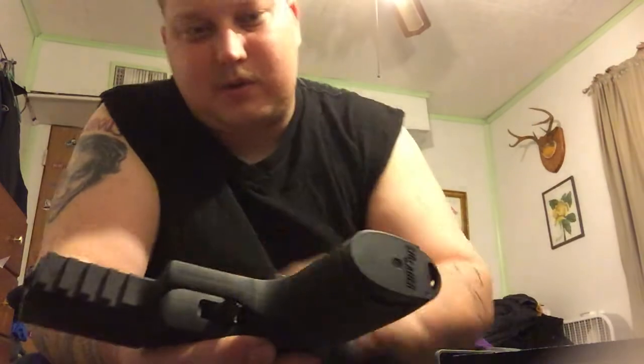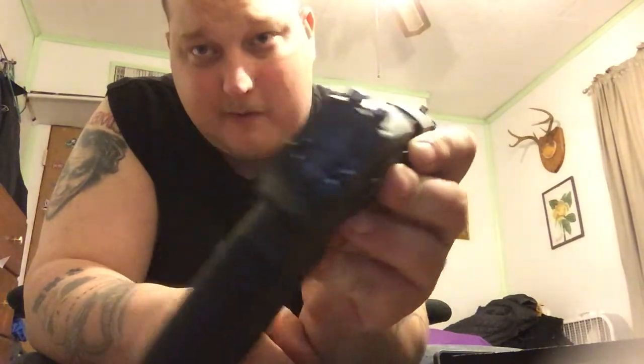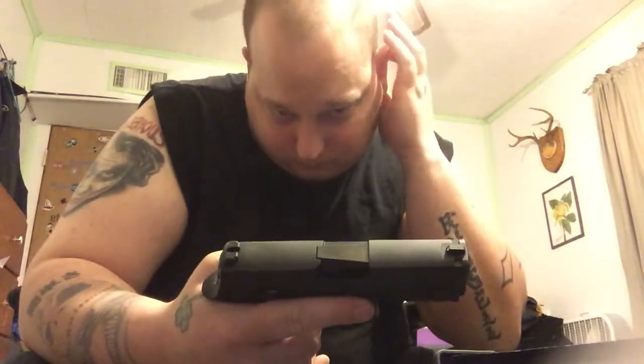It has a rail, of course, as you can see there. It is striker-fired, not hammer-fired. It has a decent trigger on it — not a bad reset at all, very little reset.